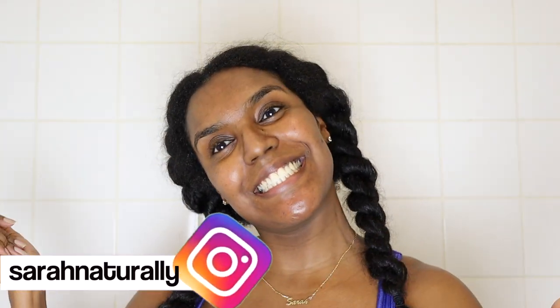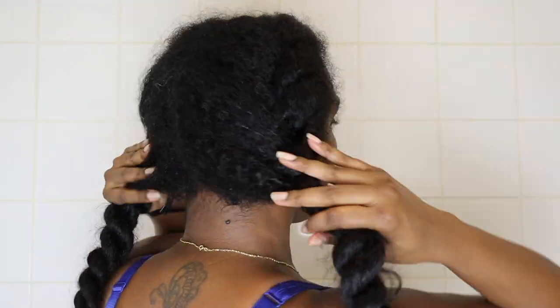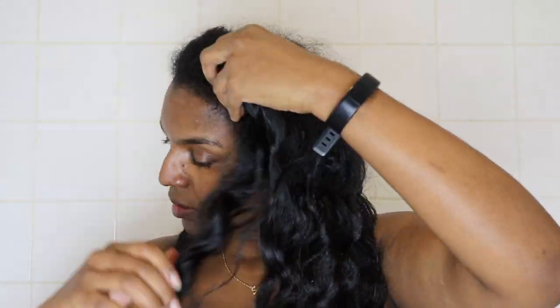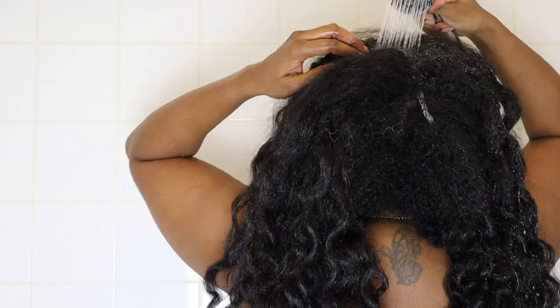Hey guys and welcome back to my channel. In today's video I'm going to be showing you my quick wash day routine - one of those where you don't have a lot of time and you just need to wash your hair and style it within an hour. I'm starting off with really old crusty blown-out curls that I think were in for about three weeks. I'll have my routine for my blown-out curls up on my channel soon, so I'm just taking those down.